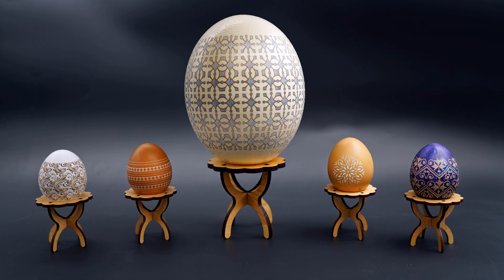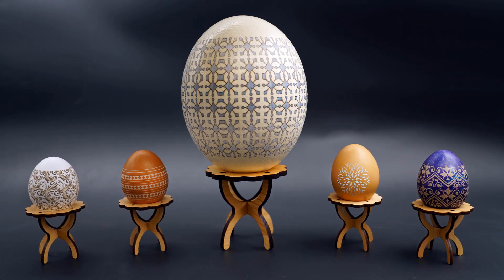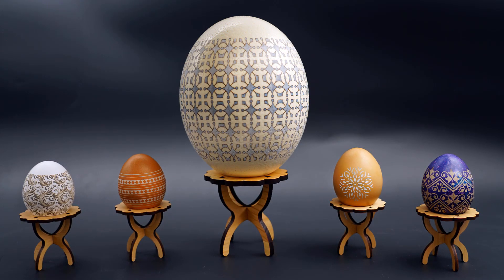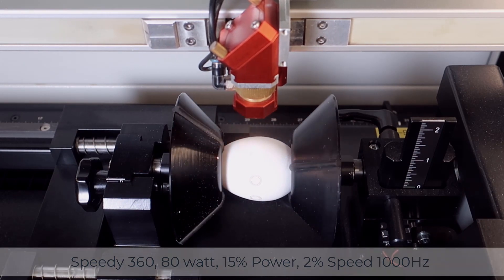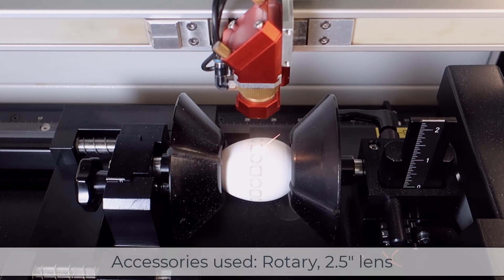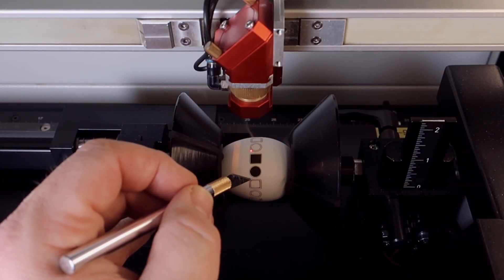So we now have the answer to that question — will eggshells engrave? The answer is yes, and they are beautiful if done correctly. But we do have an open question now: can eggshells be cut? Let's go back to the drawing board and find out. Let's try it on a Speedy 360 80-watt at 15 power, 5 speed, using the rotary and a 2.5 inch lens, cutting a basic circle and square pattern around the equator of the egg.